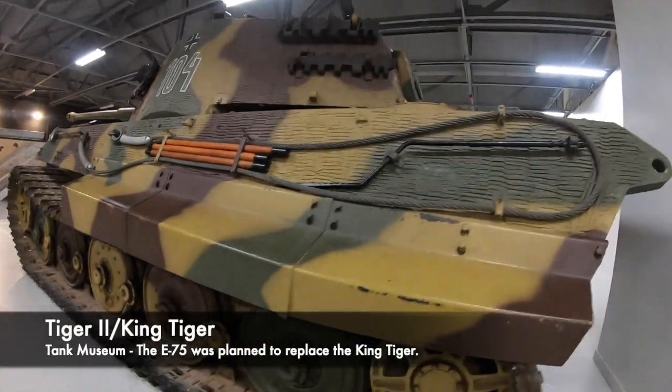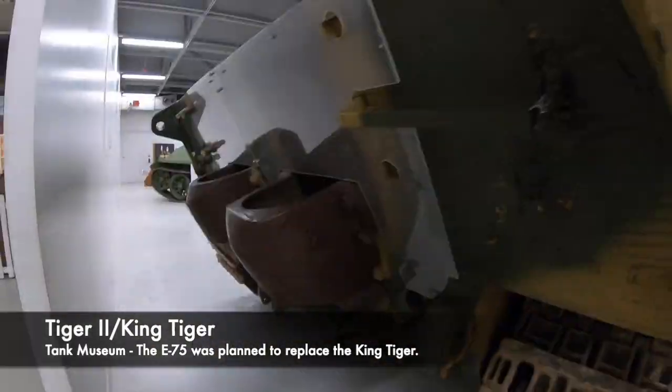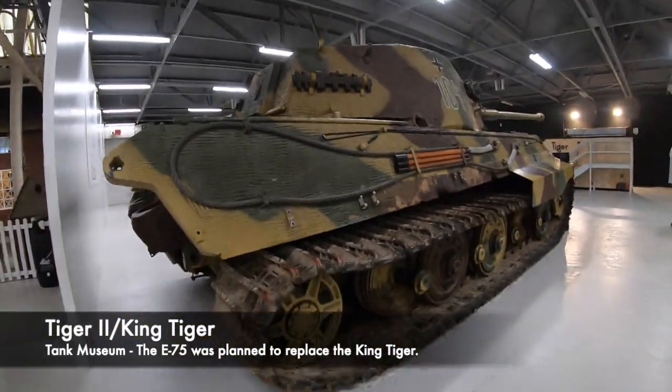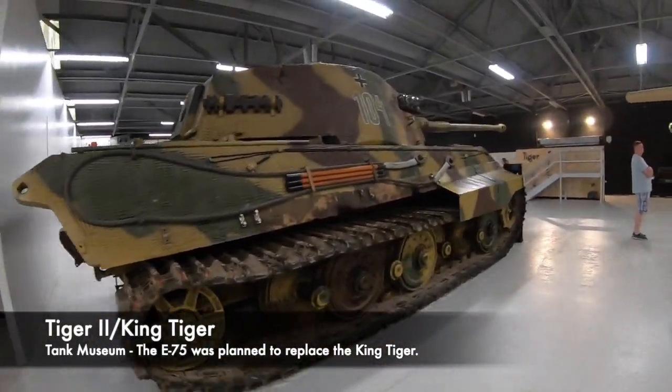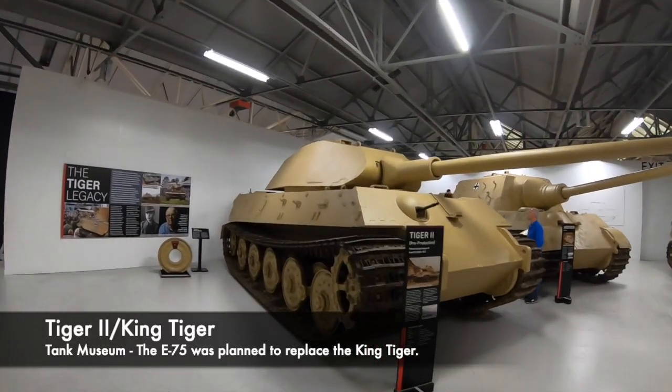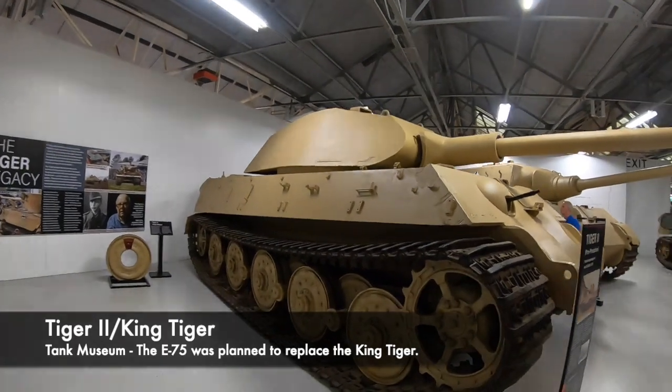What was fantastic however was the armament onboard, which could wipe out any allied vehicle at a large range. The gun was a deadly weapon, but it did suffer from reliability issues often. Many of these extremely large and expensive tanks would in fact be ditched by their tank crews if they broke down.